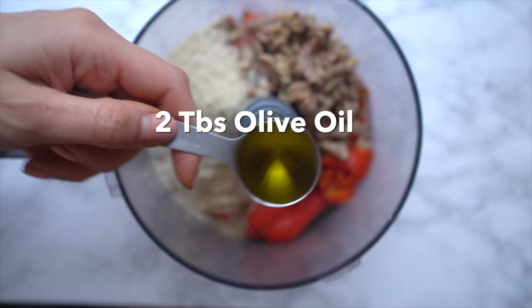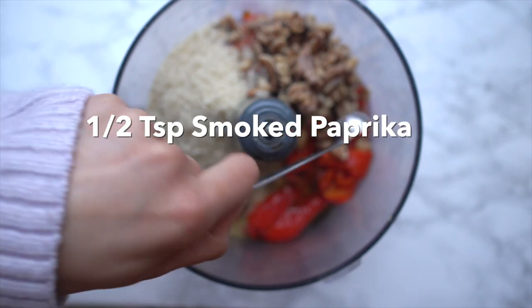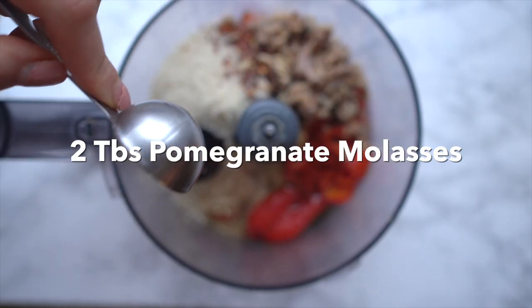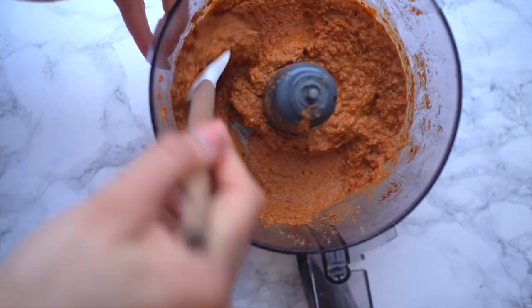Add a tablespoon of tahini, two tablespoons of olive oil, one teaspoon of lemon juice, half a teaspoon of smoked paprika, a fourth teaspoon of red pepper flakes if you don't have Aleppo pepper, and non-negotiable is the pomegranate molasses — this is what makes muhammara, muhammara. Salt to taste and then you blend.